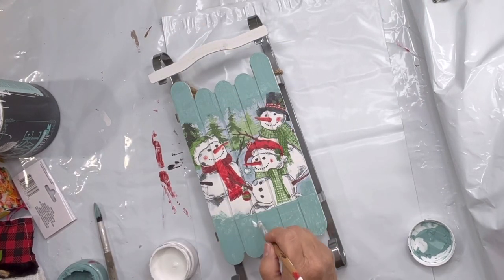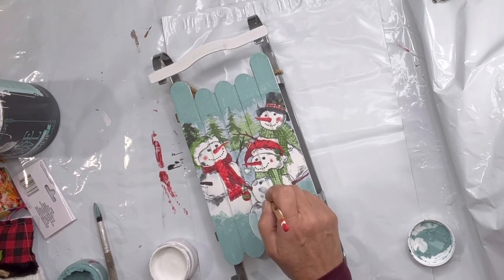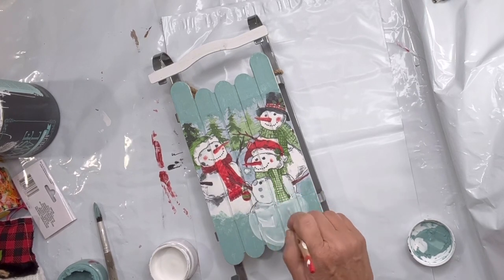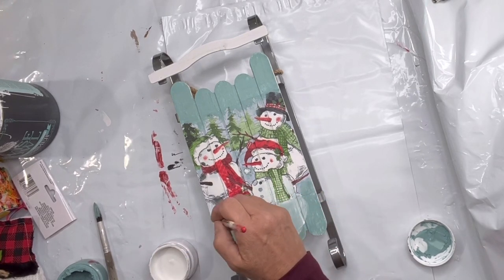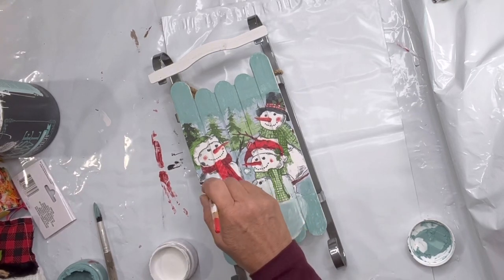Then I'm going to go in with some white and start creating the bottom of the first snowman, and then finishing the bottom of the second snowman.